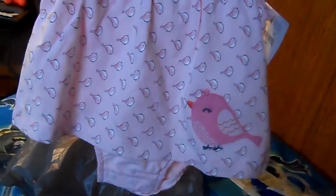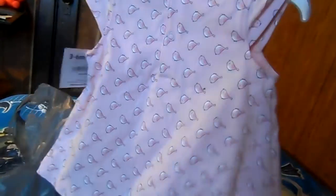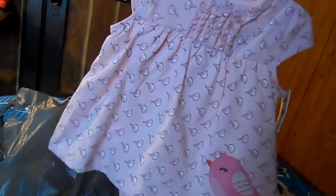This is for her bigger reborn — those ones are both newborn size, they're twins. And then this is for her bigger reborn, this is three to six months, and the other was zero to three. I really hope this fits her — it's for Addison, and Addison's an Ashton Drake doll and she is so lifelike.